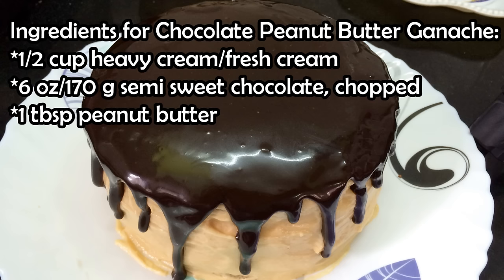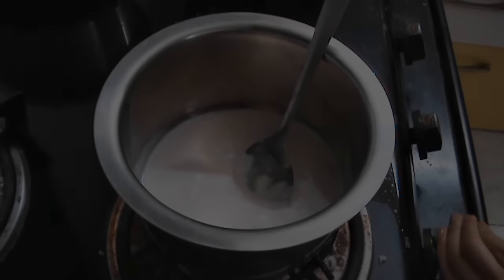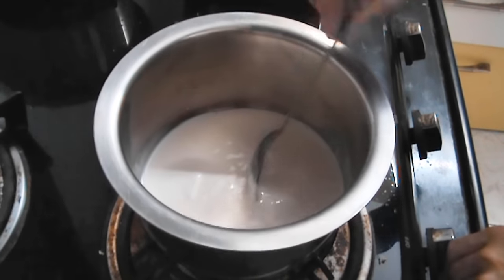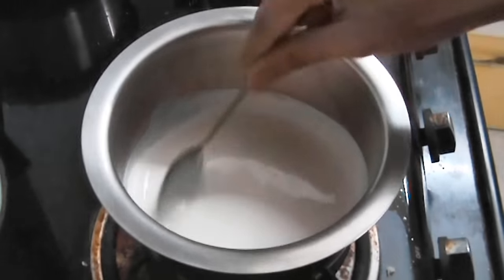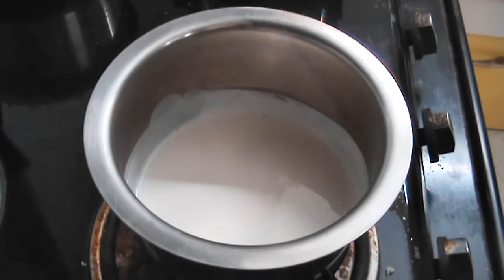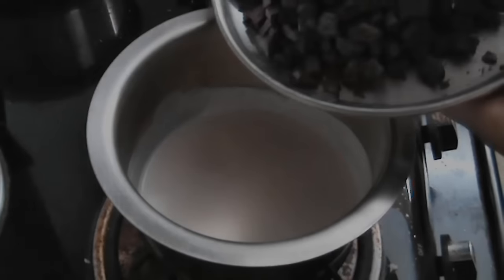Now these are the ingredients you'll need for the chocolate peanut butter ganache. First, you're going to add your cream to a vessel and then set it on low flame. Keep stirring till the cream comes to a simmer, then switch off the flame and add in your chocolate.